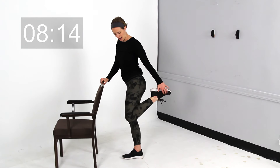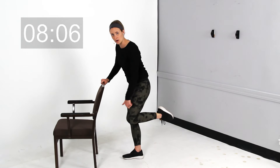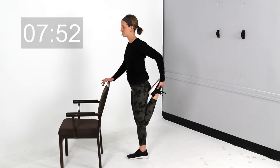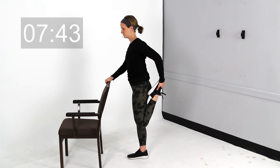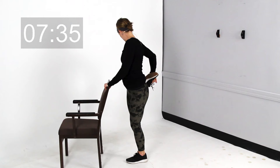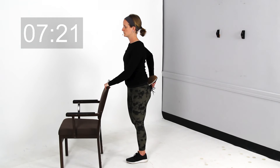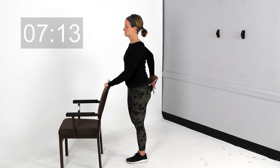Now we're going to use the chair for balance and start with a standing quad stretch. You're going to reach behind, go ahead and grab a hold of that foot. Heel comes in towards your glute and you should feel this stretch right across the front side of your leg. We're going to hold this. If you don't need the chair, that's fine too, but it's here for you for balance as needed. Go ahead and release that, and switch it over to your other side. Same thing — heel comes in, stand up nice and tall, stretching it out right here.